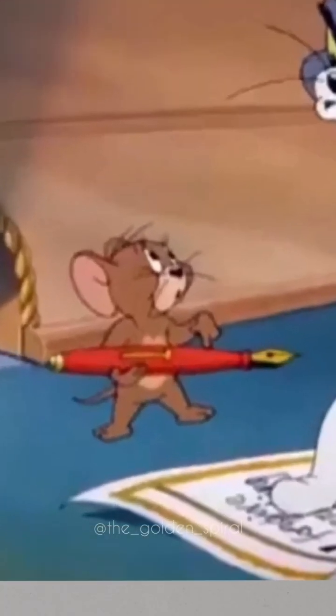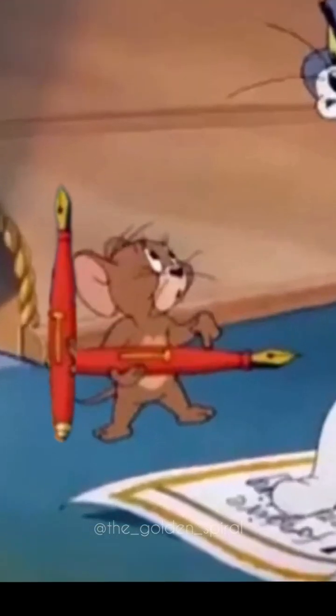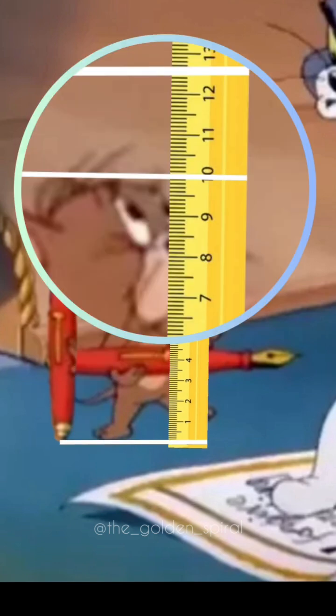No, this is wrong. The average height of a fountain pen is about 13 cm, from which we can approximate the height of Jerry, which is 10 cm.